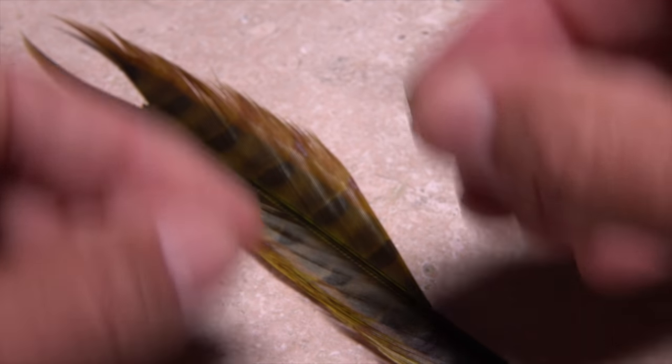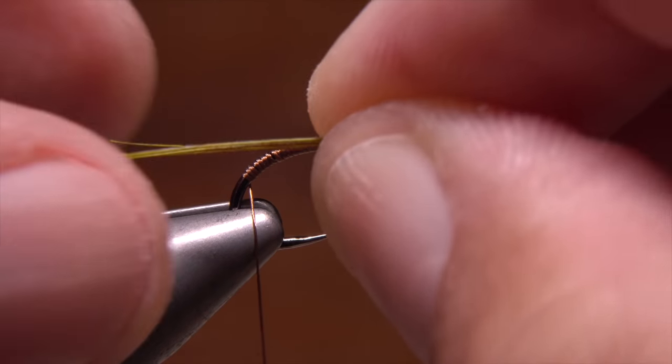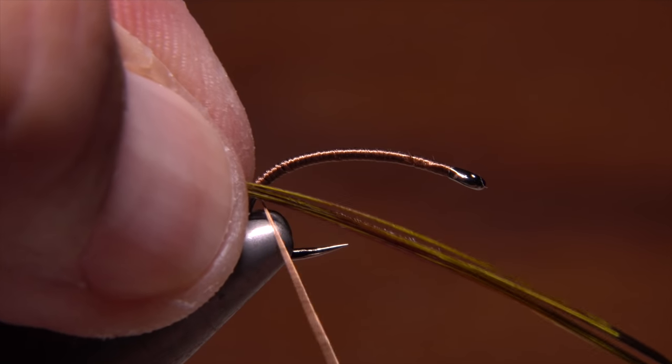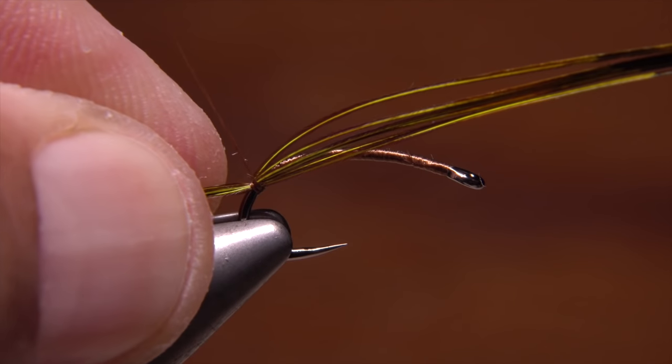Hold the fibers with their tips exposed and measure to form a tail about a hook gap in length. Lay the fibers against the near side of the hook and take thread wraps to secure them to the top of the hook shank.